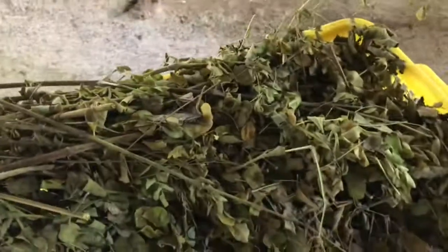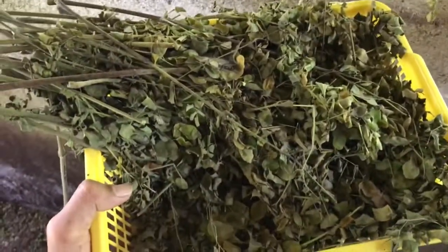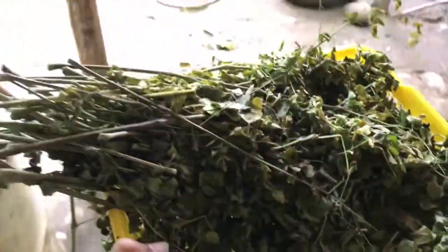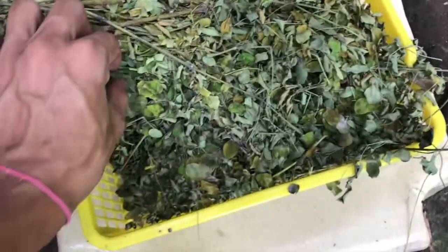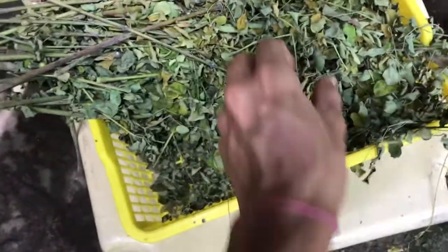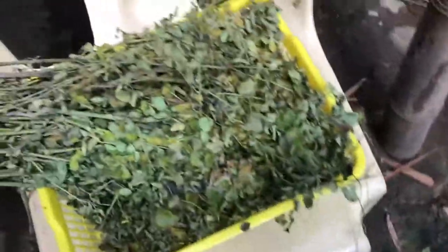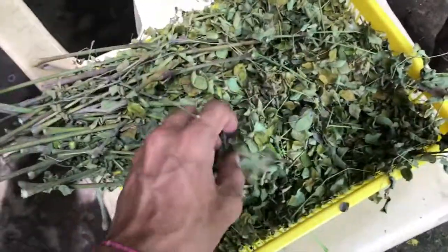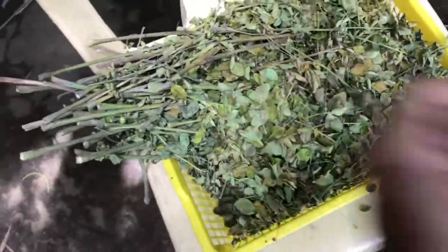Wag nyo syang i-sun dry, kasi mawawala yung nutrients nya. Air dry lang sya sa isang lalagyan. And wag na wag kalimutang everyday or daily kailangan nyo syang haluin para hindi sya mag-moisture at hindi sya magkaroon ng amag. Pag nagkaroon sya ng amag, ibig sabihin nagkaroon sya ng moisture at hindi sya nahalo ng maganda. So ito, select natin — kahapon mukhang hindi natin nahalo ng maganda ito, tanggalin natin yung may mga amag, mga ka-farming.